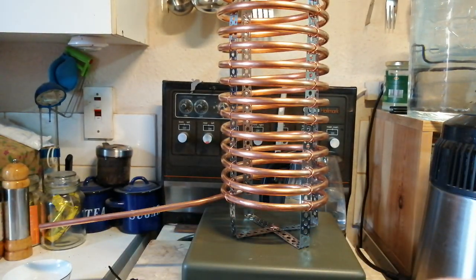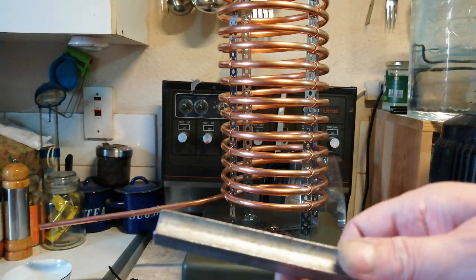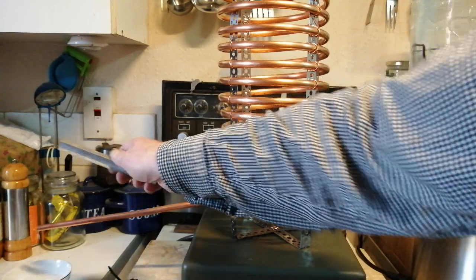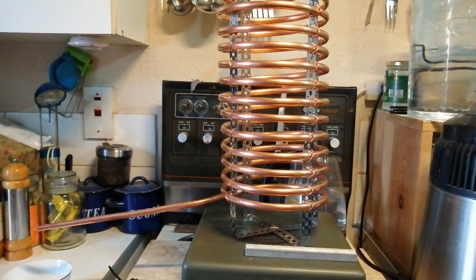This is what I've used to straighten out the pipe — just put it on there and you can straighten out the pipe, as you can see.